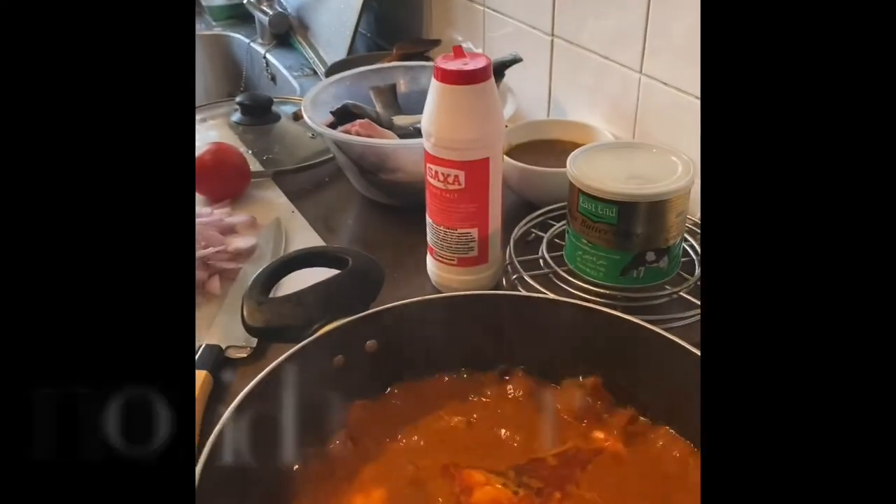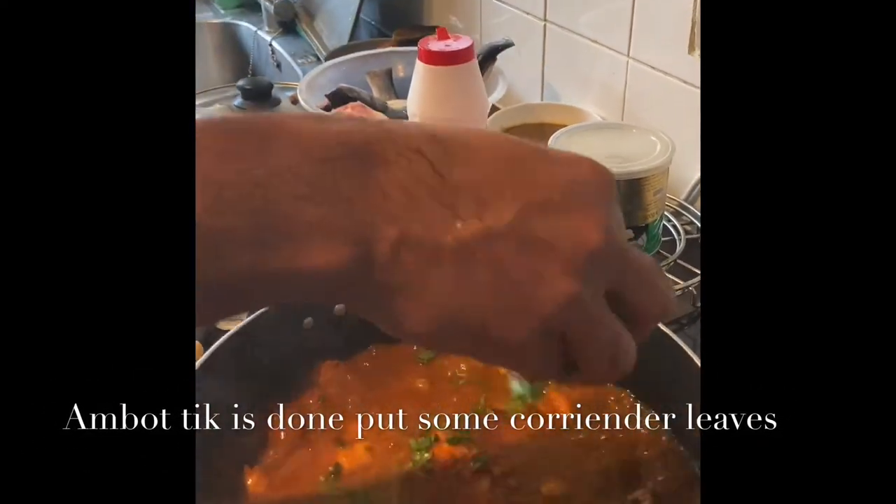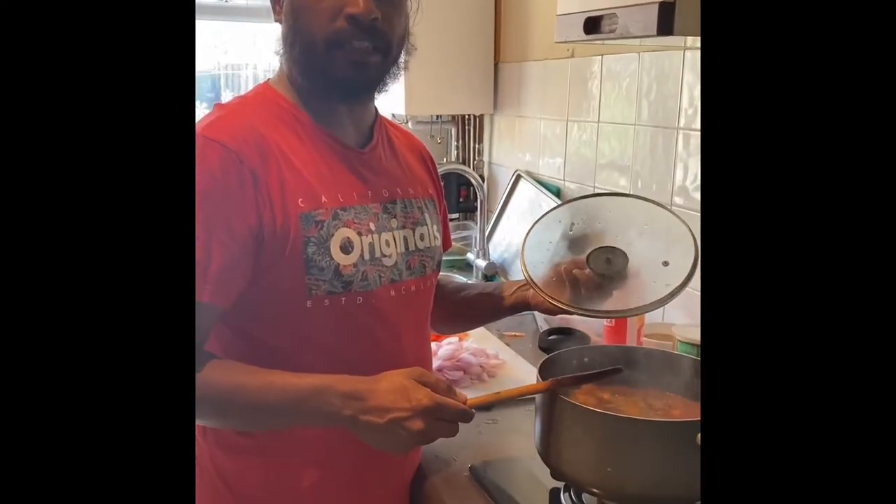And finally, you must put coriander as a garnish. Finally, Shark Amortic is ready.